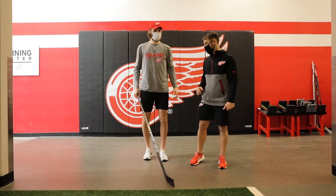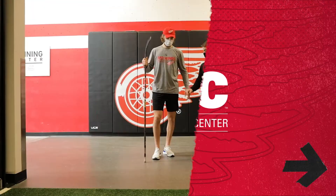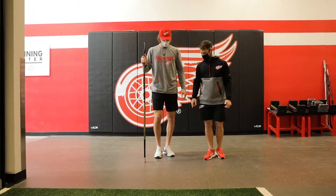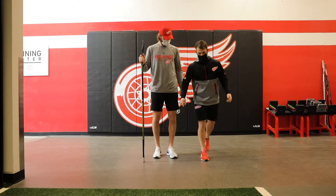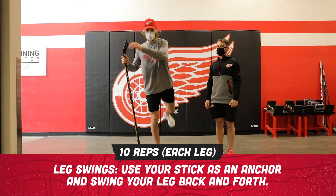Next thing we're gonna do is put one hand on your stick. We're gonna do leg swings — put that into the ground, use that to anchor, and your left leg is gonna come up and down for 10. Swing as high as you can get it.